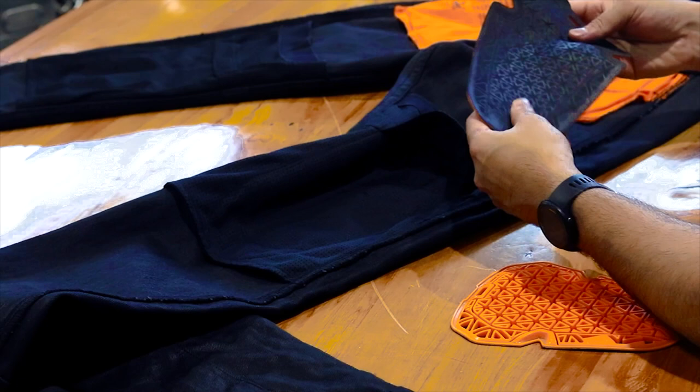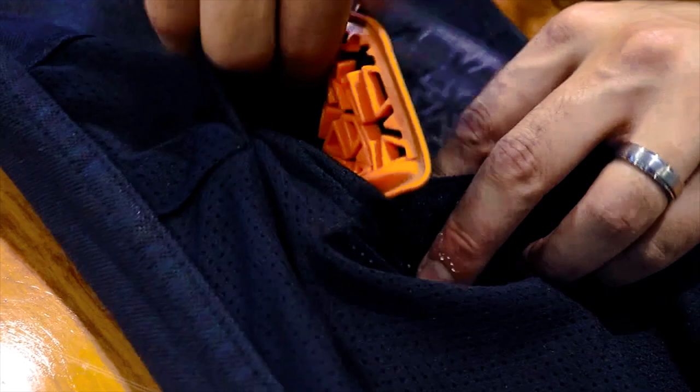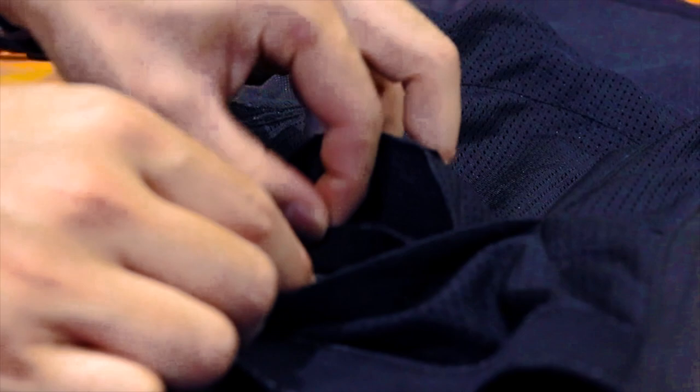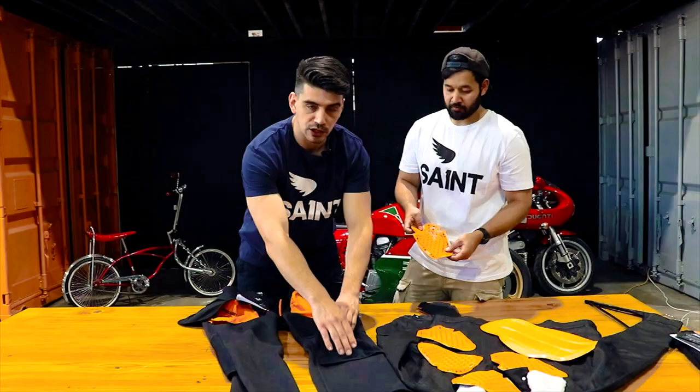You can see these knee armours are longer than the hip armours, and again the groovy side is going to be facing the fabric. With the knee pocket we have two different settings — there are two different pockets for different heights depending on where your knee is placed on the jean. There's a higher and a lower pocket, which is really important to know when you're placing your armour in. If it's not fitting well, try the other setting.